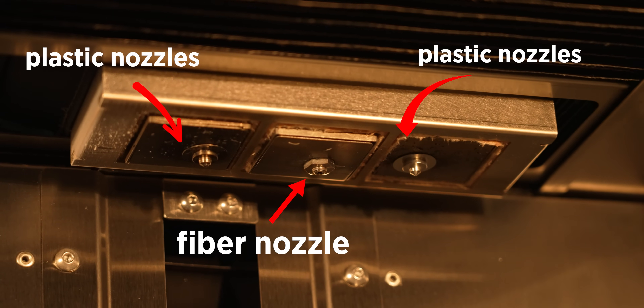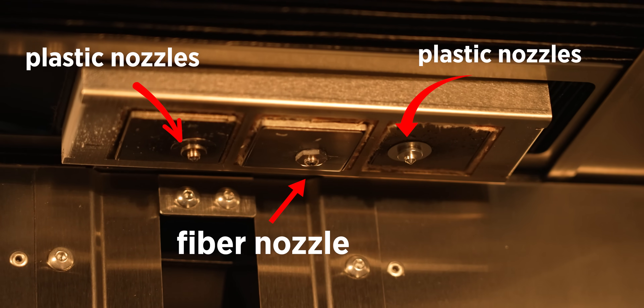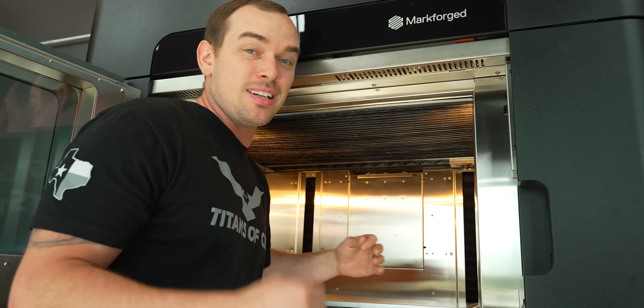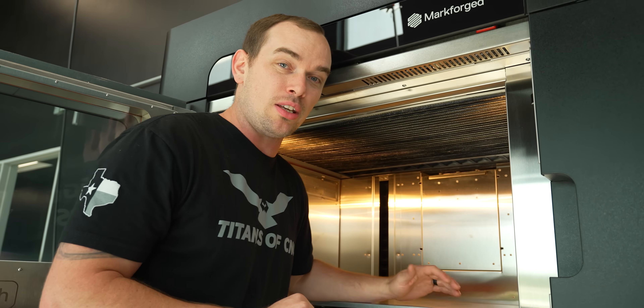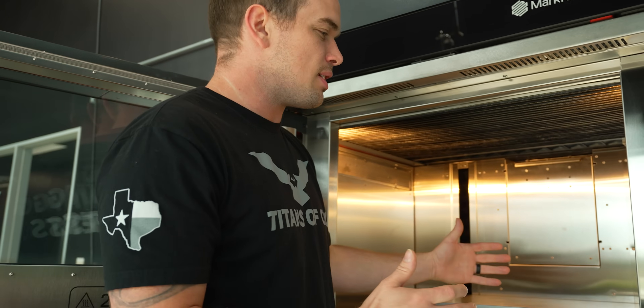We also have three nozzles up here, so we can have two polymers and a fiber loaded into this machine at one time. It's eight times faster than any other Markforge printer when using default print settings.